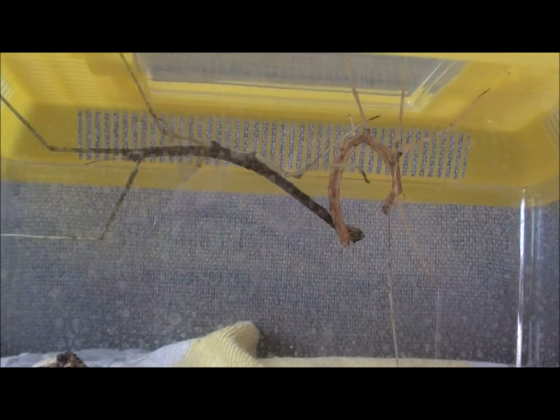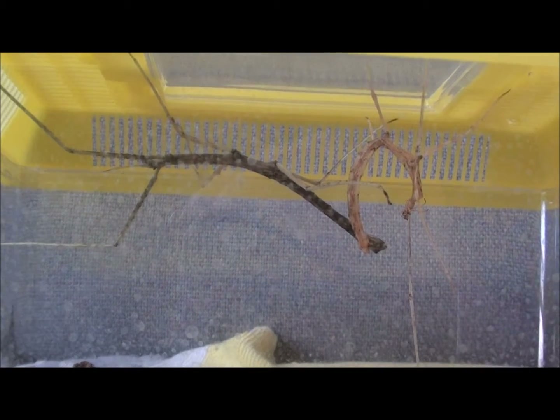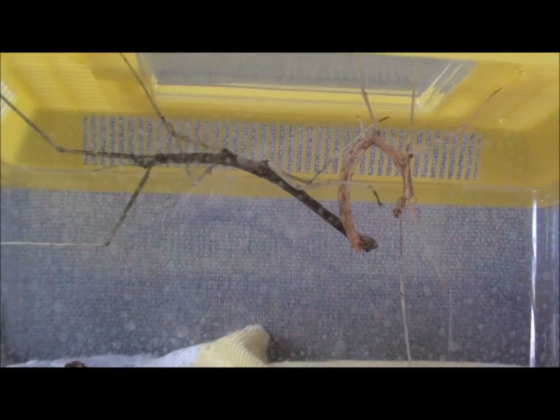Stick insects, like many insects, go through a series of molts and from each stage of molts they get bigger. Because insects can't expand and grow, what they do is they molt into a different skin — not like humans where we can grow and our hardness is within, which is our bone. These insects' hardness is on the shell, on the exterior. So that's why they molt.